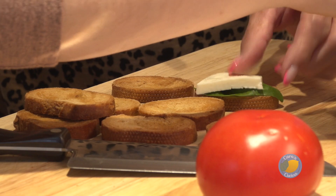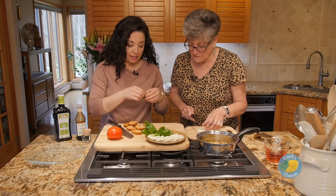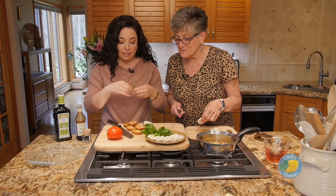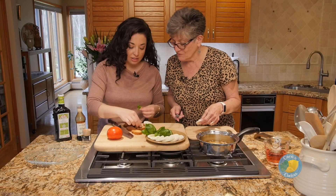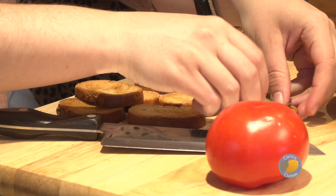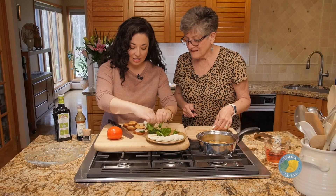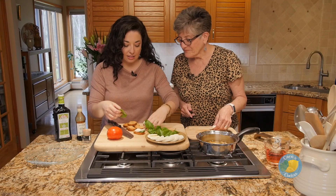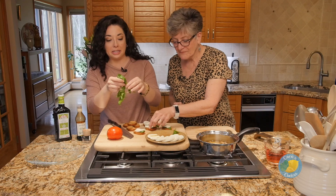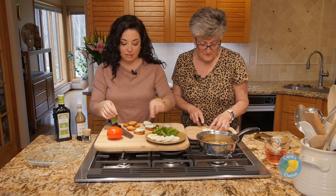This smells good already! Fresh basil — you can't go wrong with that. This is why I like this better than cucumber and cheese, because it's all the things we like, which is pretty much what we came up with. We came up with a bunch of little bites, little appetizers that we're going to share with you guys that we thought sounded good.